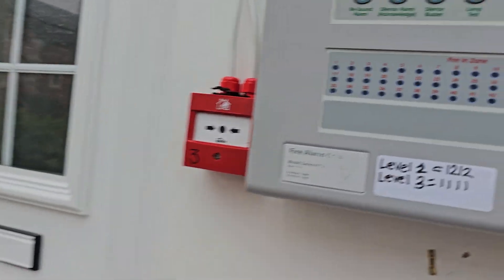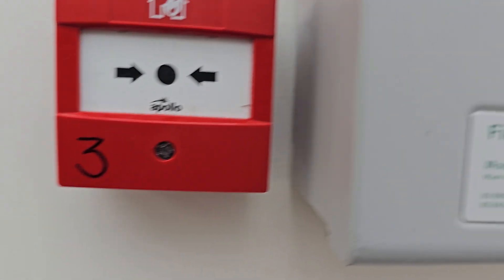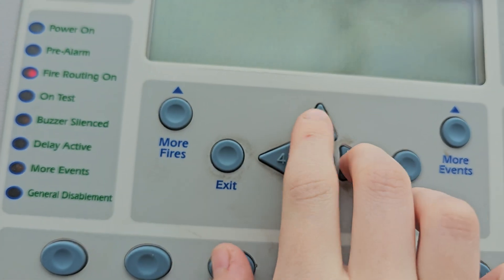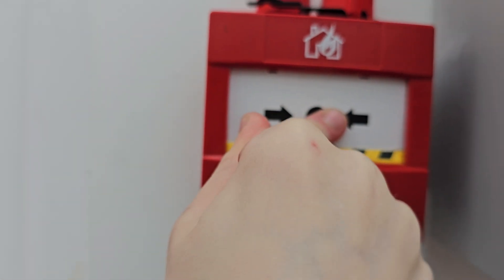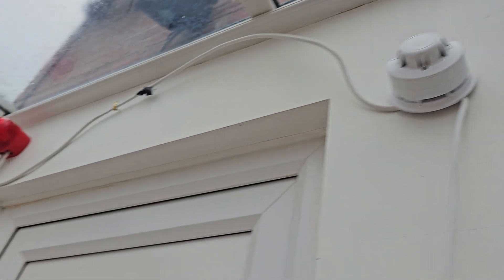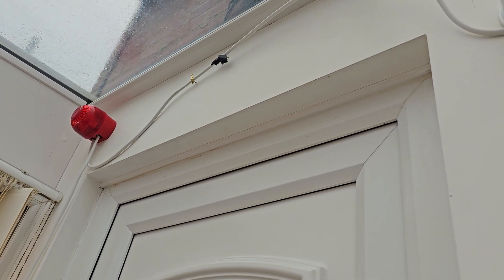That's reset now. We're not going to reset the panel because it's just a bit inconvenient. And I have changed my code to 1212. And here we go.